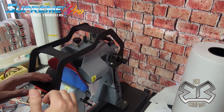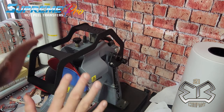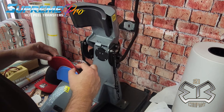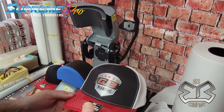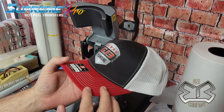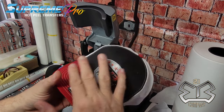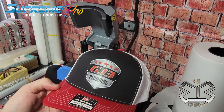You want to find that just-right pressure, and when the hat is done just set it aside and don't mess with it — let the adhesive cure and do its thing. Thirty seconds and it's all done. There is the patch right there on the hat, ready to go. Set it aside; you can look at your seams, everything looks beautiful and nicely adhered.